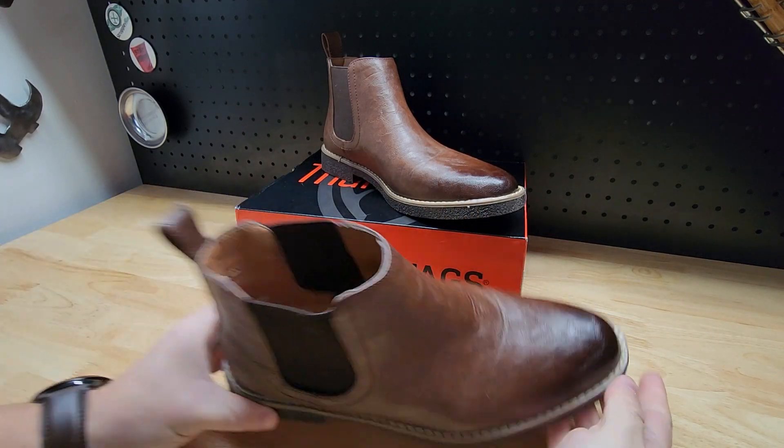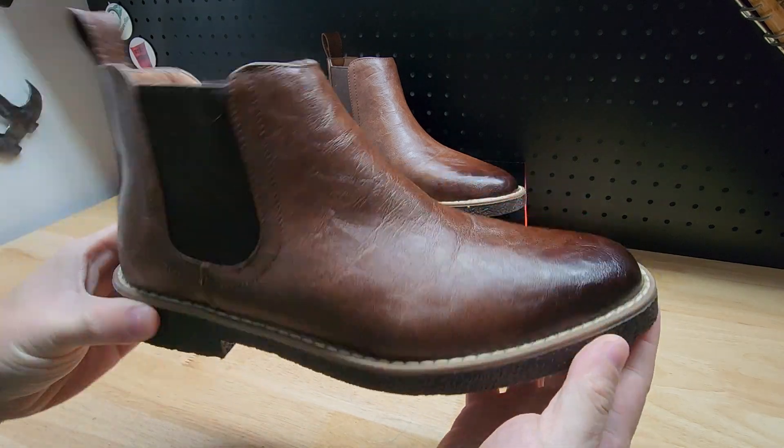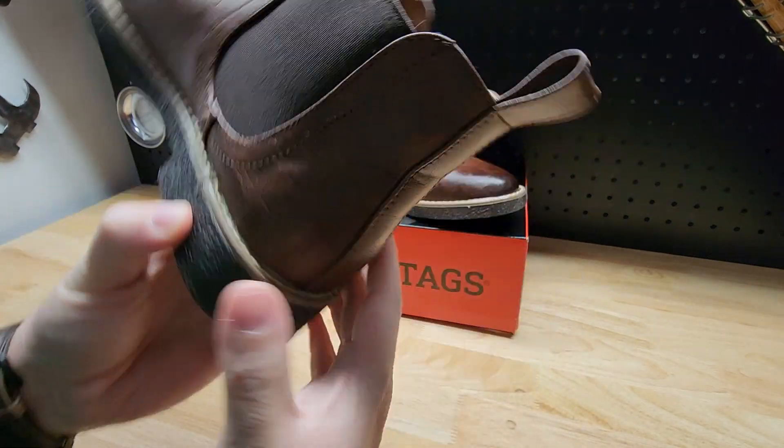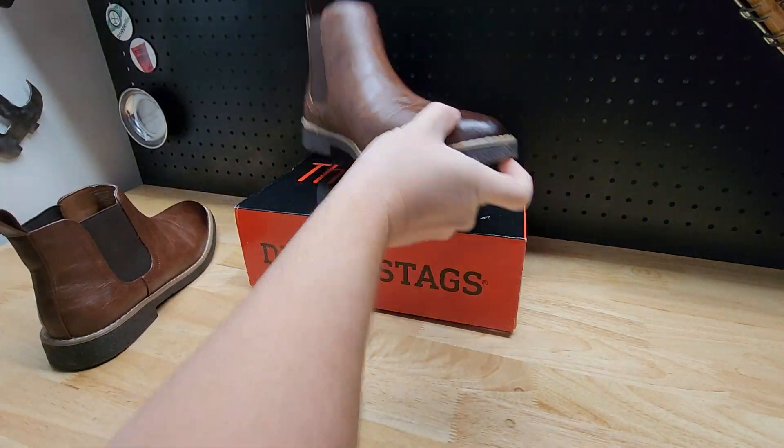You got this elastic gusset here that gives you a little stretch, and you got the pull tab here. Obviously it's not real leather. That's what the bottoms look like. I wanted to show you one thing — it's better to look at this one first.